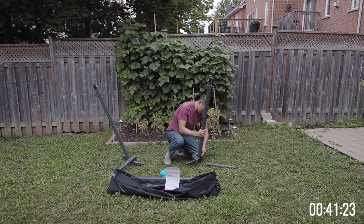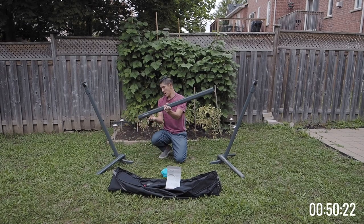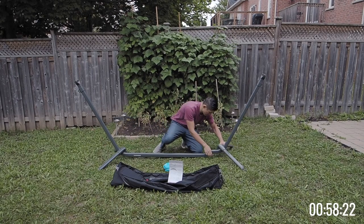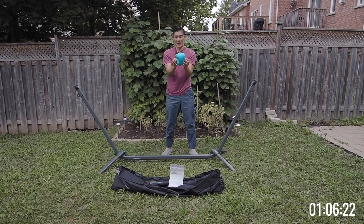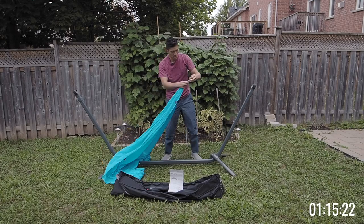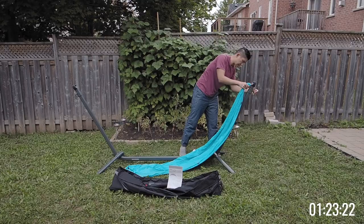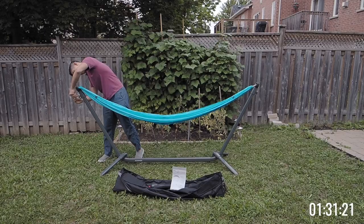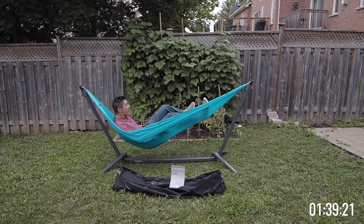I'm gonna do these two legs — press the button, pop it in, they click in place. Then we've got the middle bar, slide it in, same click mechanism, and we do the same on the other side. You can do it all yourself, it's actually pretty easy. The last step is the hammock of course — just gotta open this up. I already had this from before which was nice, so we didn't need to get a brand new hammock. Pretty intuitive — we've got the clips here, this is adjustable, click it in on one side, bring it over, click in place. I like that height — jumping in — and we're all done.